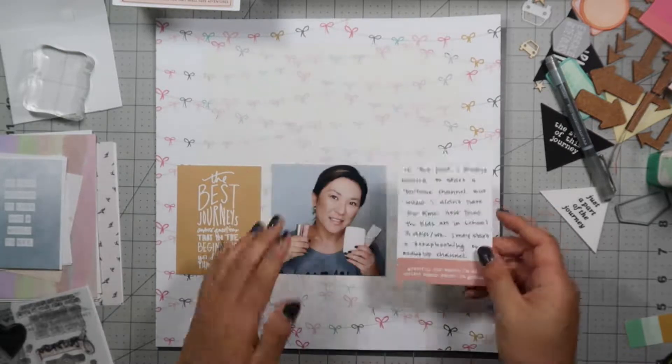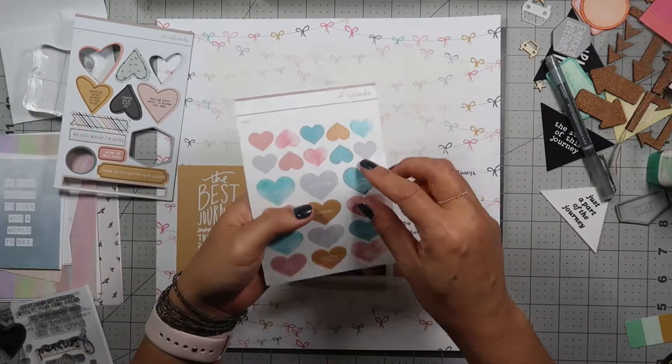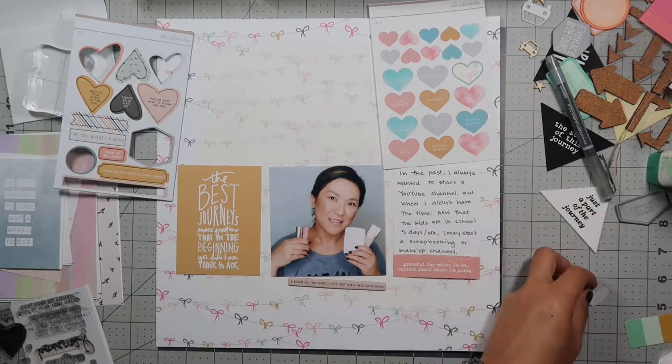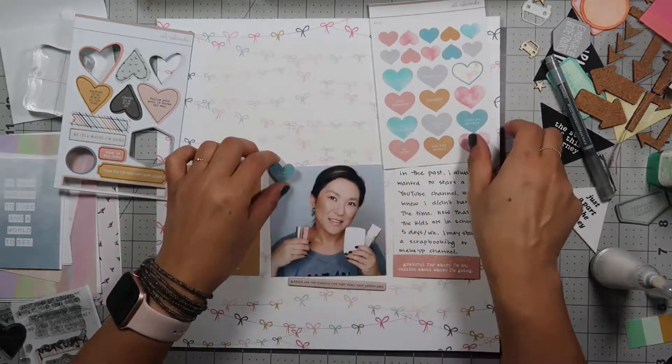My journaling says: in the past I always wanted to start a YouTube channel but I knew I didn't have the time. Now that the kids are in school five days a week, I may start a scrapbooking or makeup channel. I'm going through the Ellie Edwards kit and I find a heart that I want to use.